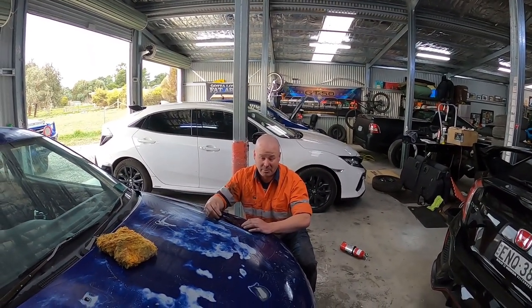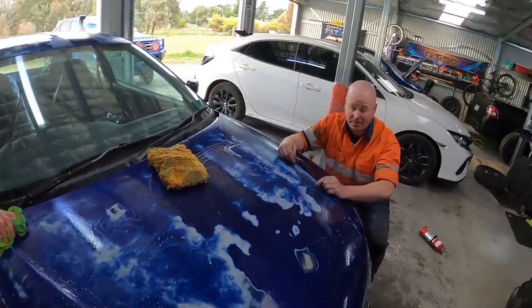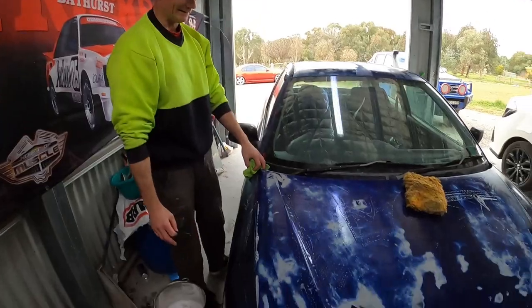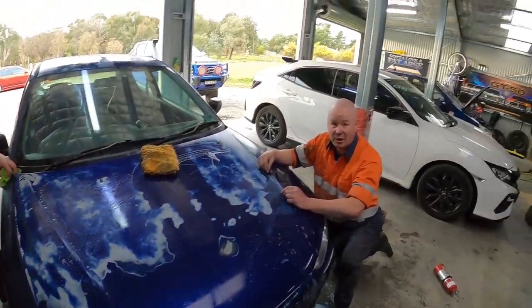This is not Mitsubishi's finest paint job. In fact, I think this car has had multiple re-sprays. What do you reckon, Frankie? He's had a couple of coats of lippy on it over the years, hasn't he? None of them very good. No, you don't want that.